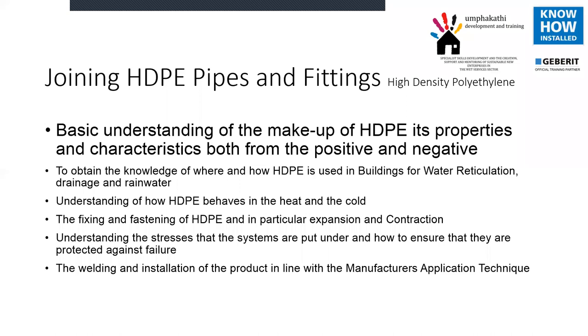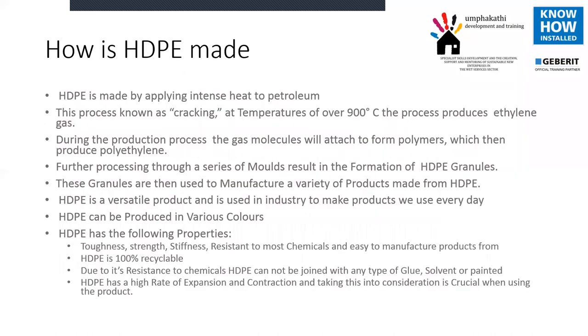Starting off as to how HDPE is made: HDPE is actually a petroleum product, made from a base of oil. They apply intense heat to it and this process is known as cracking. When it gets to over 900 degrees, the process produces ethylene gases. From there, the gas molecules attach to form polymers and they then produce the polyethylene.